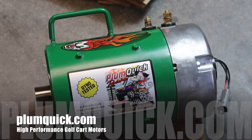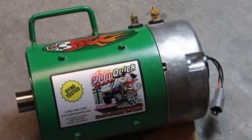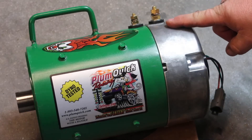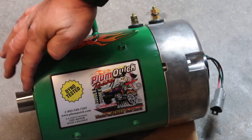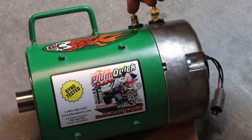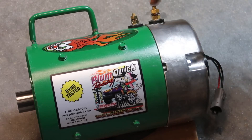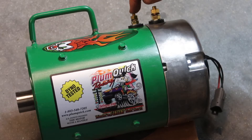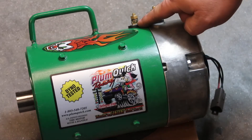I'll link this motor and other motors in the description of the video where you can check them out. Go over to Plum Quick, look around, and see what motor is going to fit your cart the best. There are going to be four wrenches you'll need to install your Plum Quick motor. You're going to have three mounting bolts on this side — it's going to take a 7/16 wrench to remove those from the golf cart. As for the motor studs, there are two small ones and two large ones — the large ones are 1/2 inch, the small ones are 7/16 inch.